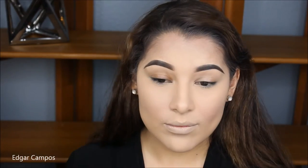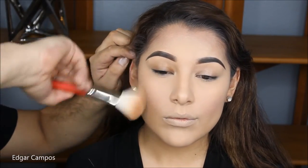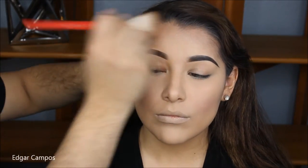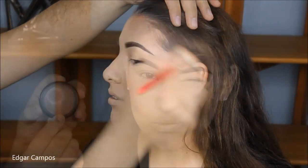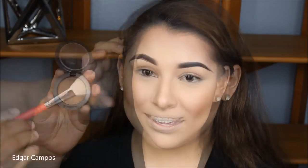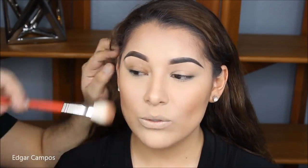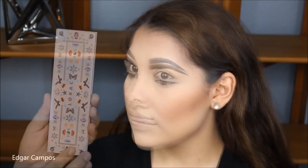Now I'm going to use MAC Give Me Sun to bronze her face and give her some more color. I'm going to use this shade to bronze her cheekbones and her forehead a little bit, and what's left of this bronzer I'm going to use on the side of her nose. To further contour her and make it a little bit more deep, I'm going to use MAC Blush in Blunt at the base of her contour, just to make her cheekbones pop out a little bit more.